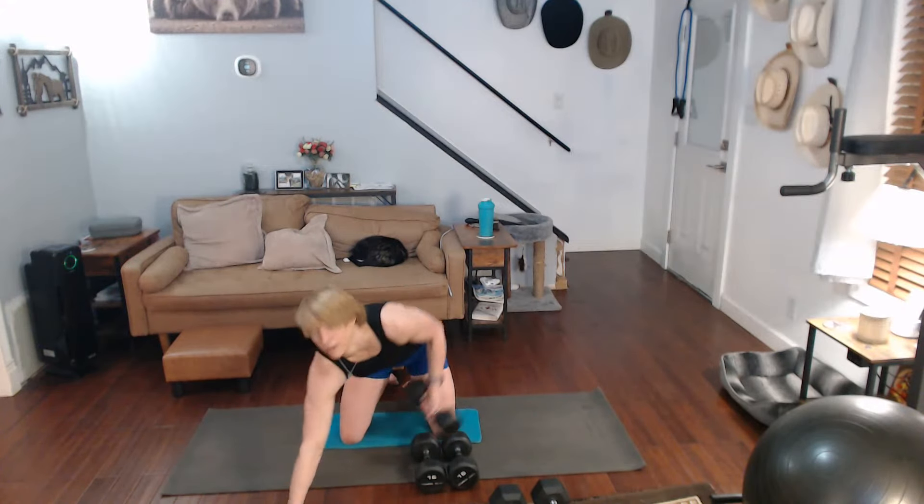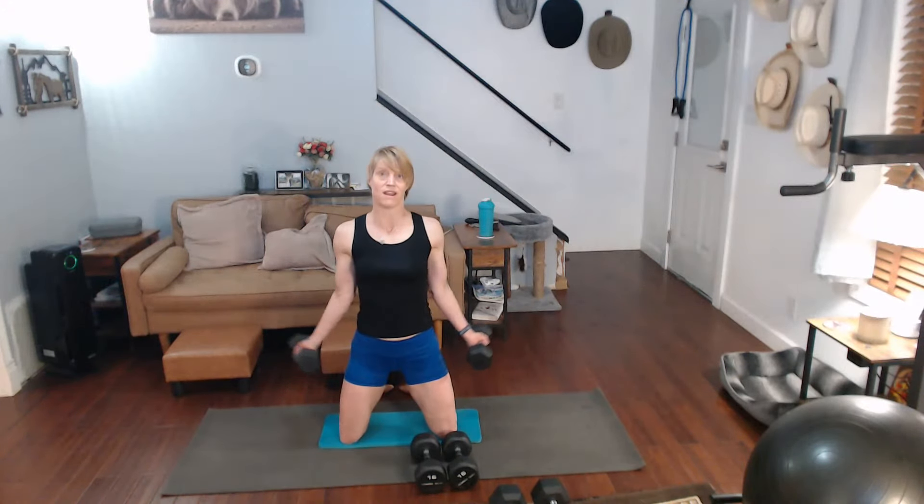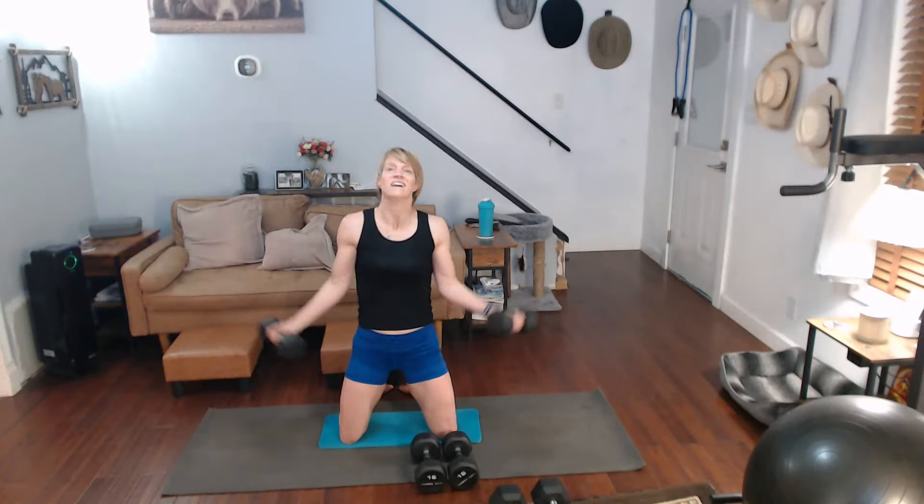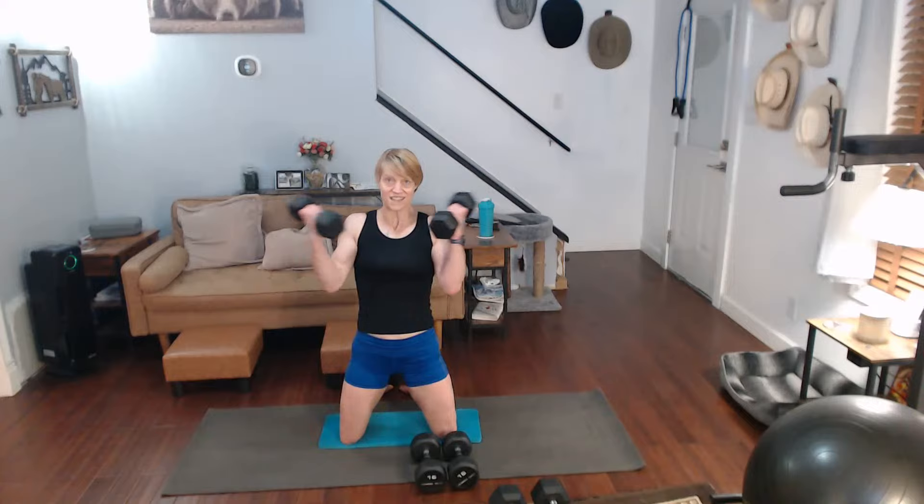I'm going to switch to the twelves. Take it wide. One, two, three, four, five, six, seven, eight, nine, ten.